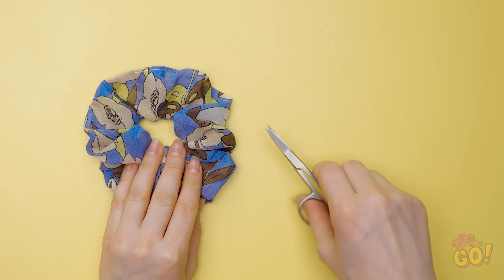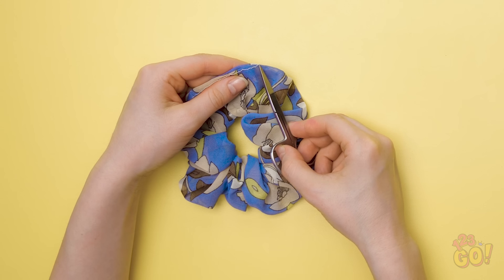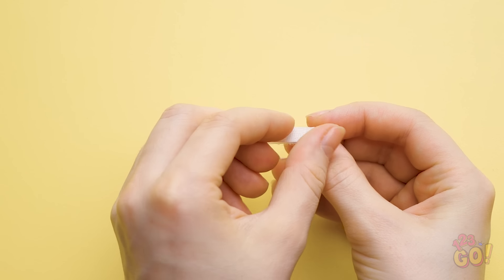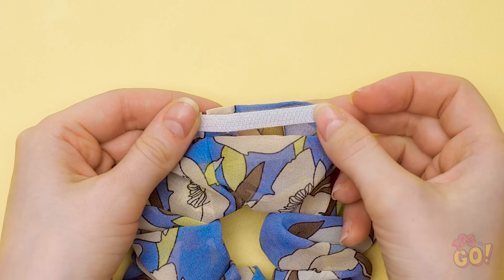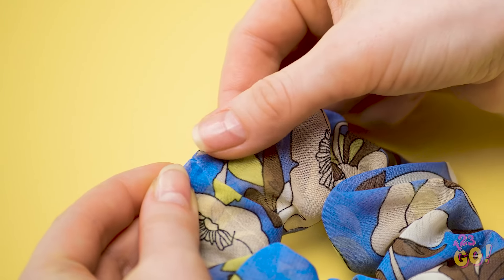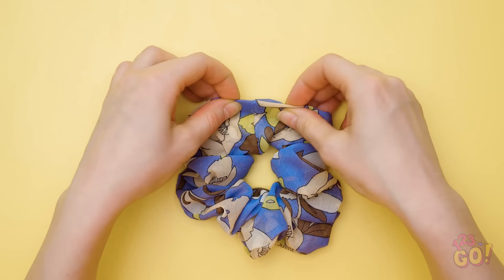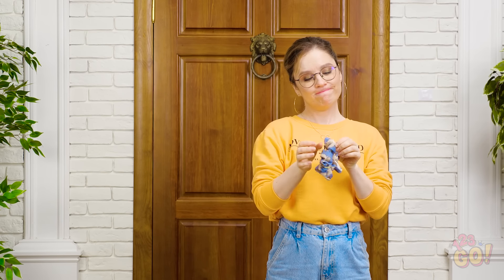To turn your scrunchie into the perfect cash concealer, simply take a small pair of sewing scissors like these to remove the seam. Once you've gotten rid of that, open the fabric so that you can create a hole. Now you've got your very own secret pocket! Next, take some velcro with sticky adhesive and put it onto the scrunchie so that you can open and close the hole when needed. Stick a small piece to either side, just like this. Make sure to cover it with fabric so that it isn't obvious. Finally, take whatever cash you want to hide and fold it into a thin strip. Now stick it right in and seal it up tight! So instead of lugging around a bag or bulky wallet, just put on your old scrunchie and you're good to go!